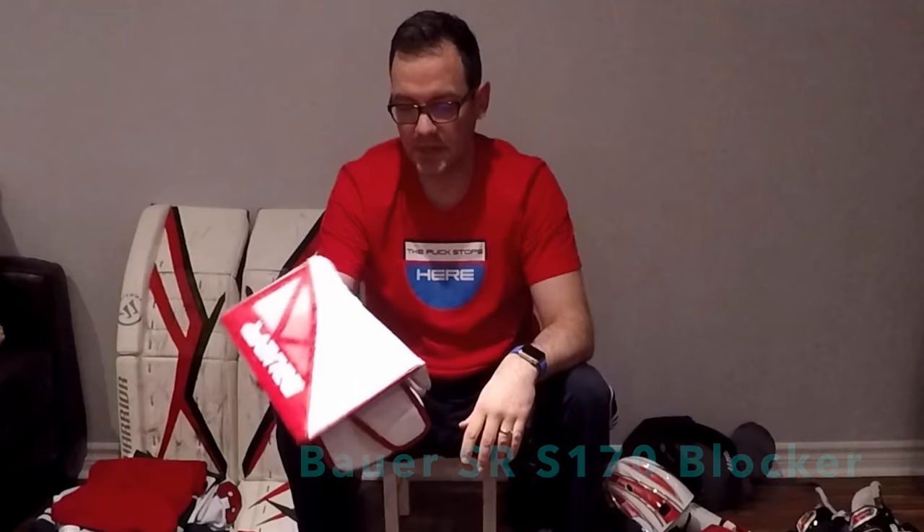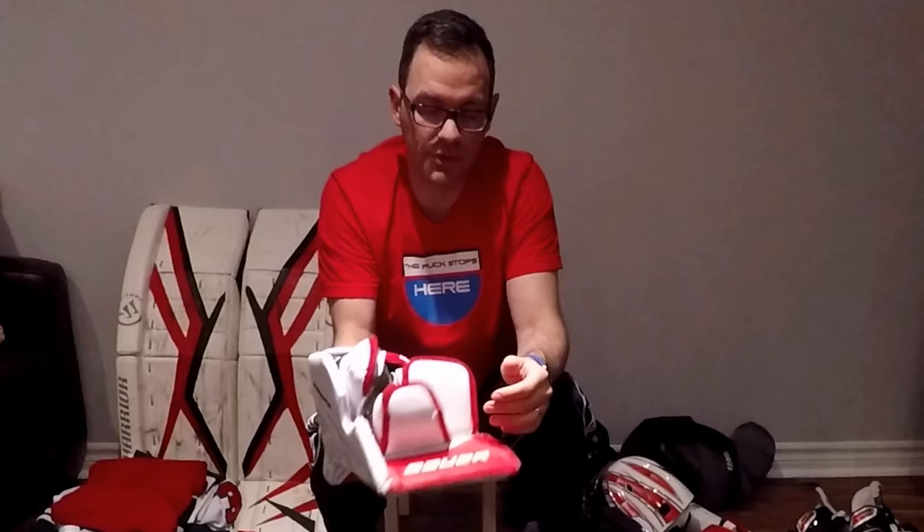Next up, Bauer S170 blocker — similarly entry-level. I've had mixed reviews on this blocker. It does the job, I can direct pucks really easily, and the sidewall protection is really good. But I'm not happy with the stick placement — it rubs up against my stick a bit too much. The finger protection is poor compared to other blockers. I actually had to mod the index finger because the elastic was too loose — I took a really nasty puck directly off the fingertip and my finger just about exploded. I might be looking to upgrade the blocker and glove in the near future.